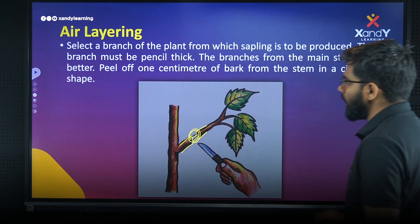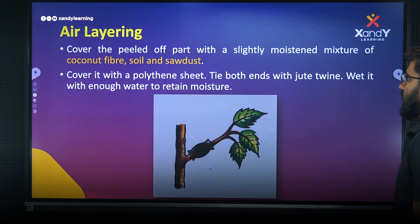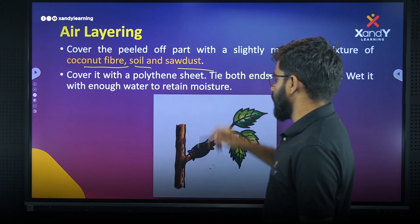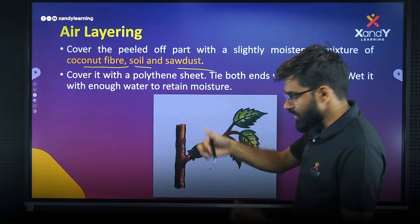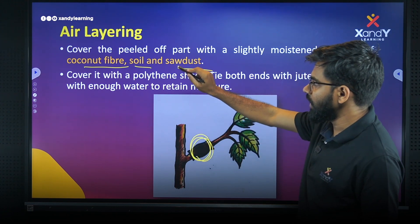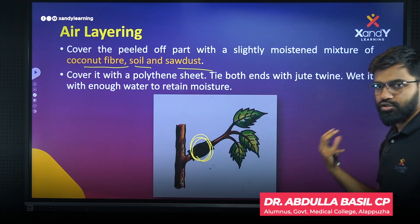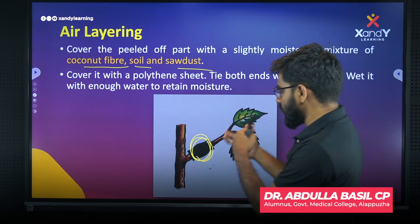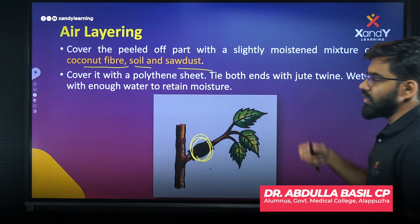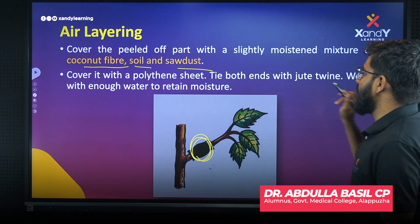Cover the peeled-off part with a slightly moist mixture of coconut fiber and soil dust. We have to take this part, remove the bark from the stem, and use coconut fiber and soil. Then cover it with a polythene sheet and tie both ends with jute string.